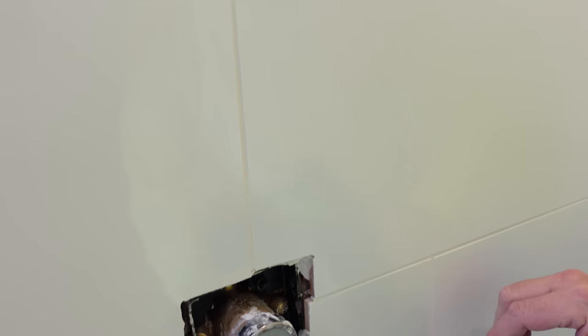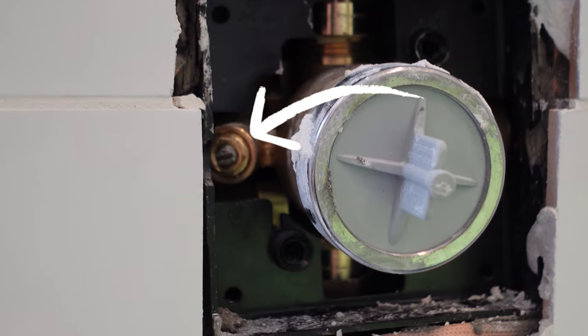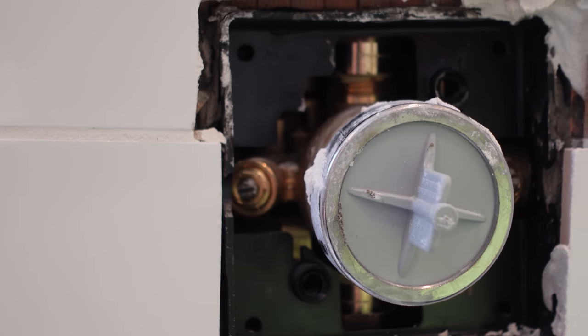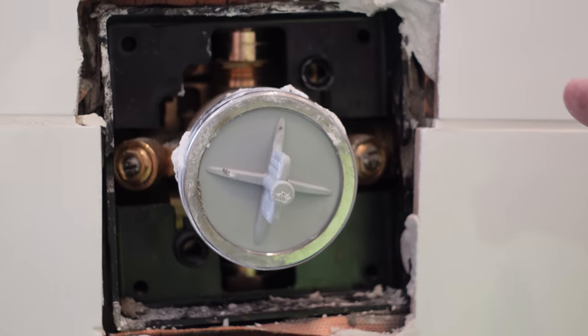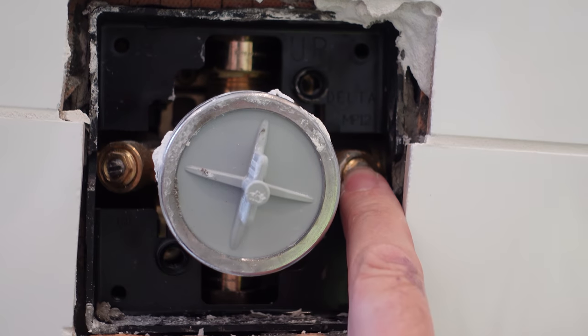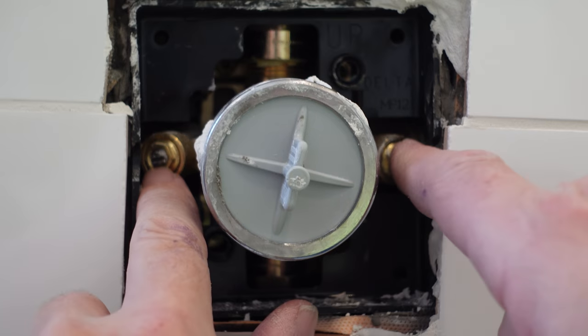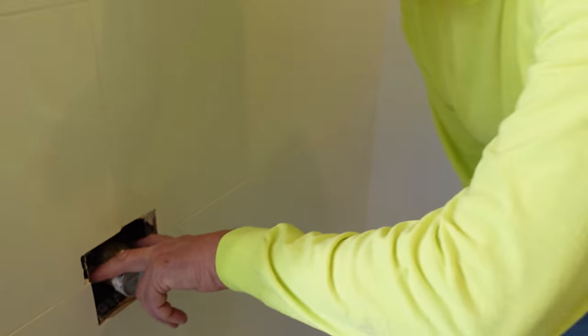The first step is to shut off the water to the shower. This valve has integral stops right here — the beauty of these is you don't have to go hunt down your water meter or main to shut off the whole house. Just takes a flat-head screwdriver all the way clockwise to turn off the hot and cold. And if you ever have to service the valve, you can turn those off and repair it. Now that the water is off, let's start over here with the shower assembly and work our way out and do the trim on the valve last.